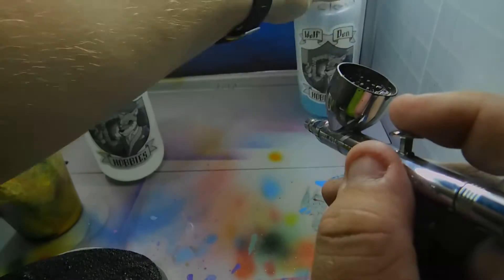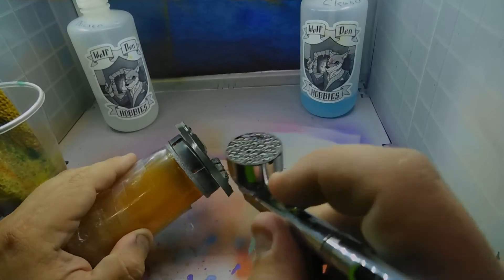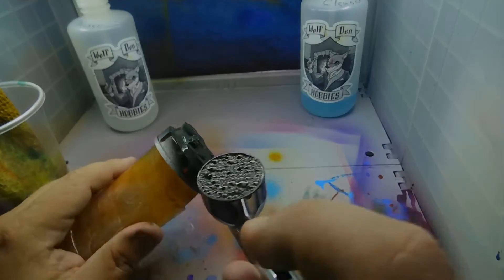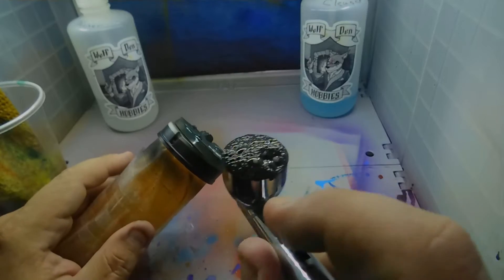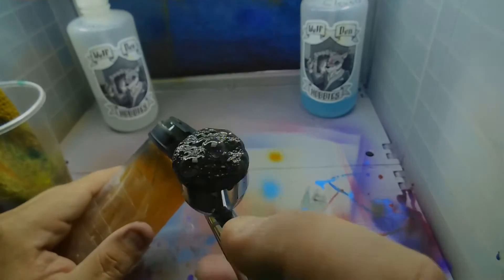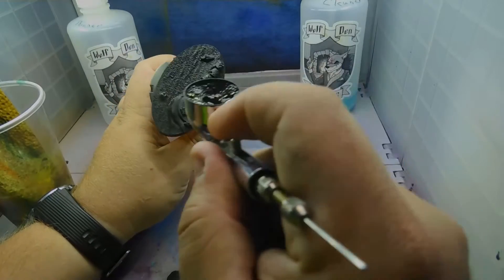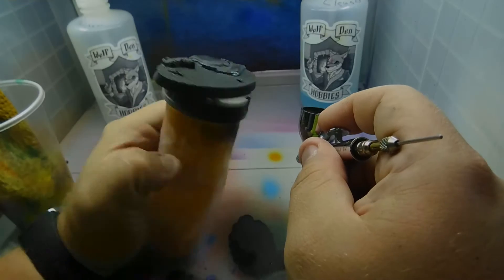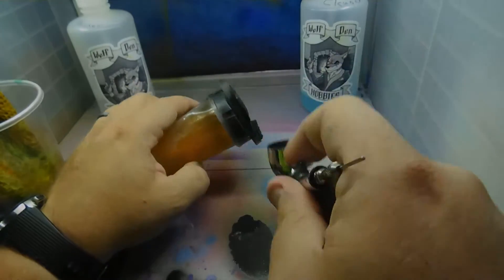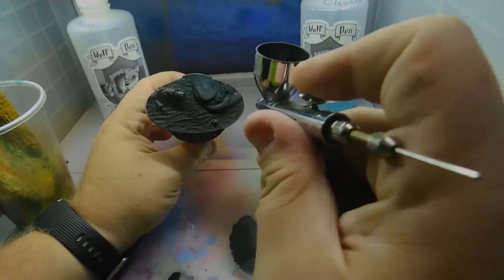As you notice, I do have some air bubbles in my airbrush, because little did I know, the front of my nozzle assembly wasn't on tight. So yeah, that's why that's happening. I fix it — I get that to stop, so that's a plus. I go back over it and make sure I get everything covered in this primer.